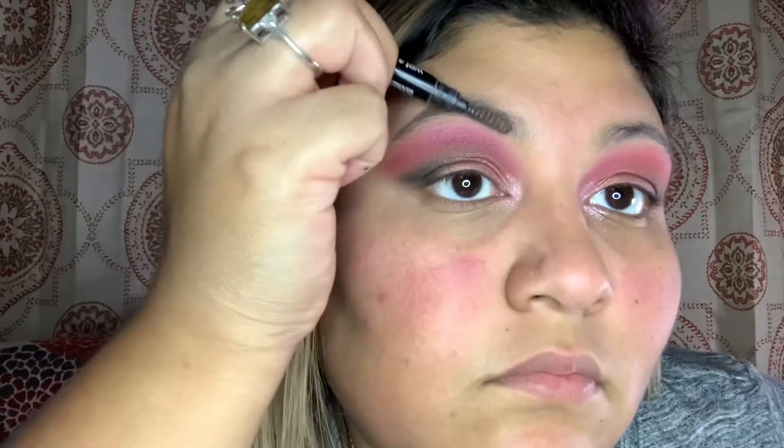Once I finished with the shadow, I went back into the same palette and put a little highlight on my tear duct to brighten up the eye — I totally forgot to show that on camera, sorry! But you will see it here. I then went in with my Wet n Wild pencil liner for my eyebrows.